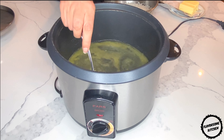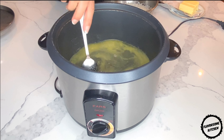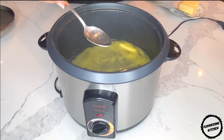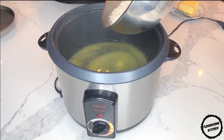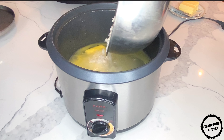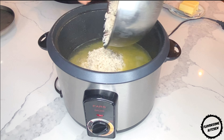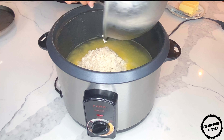While the butter is melting, go ahead and subscribe to my channel and don't forget to smash that like button. Keep in mind that when making kete, the rice grains don't come out all nice and separate — the result can be loosely compared to sticky rice.